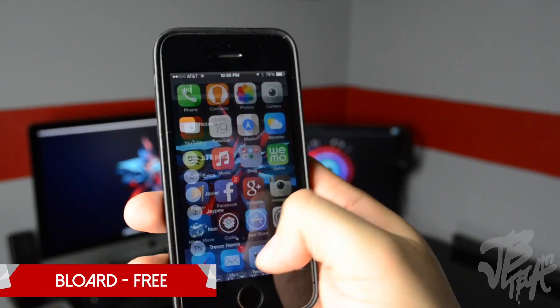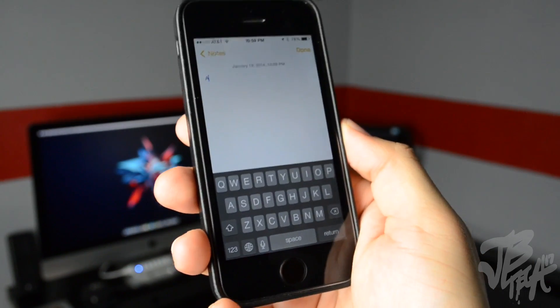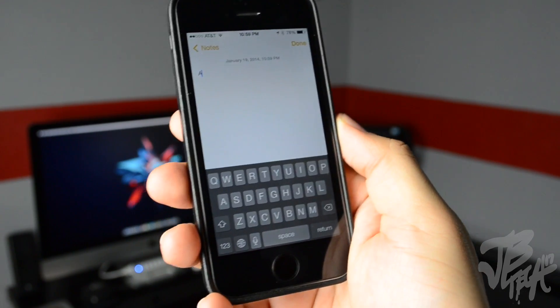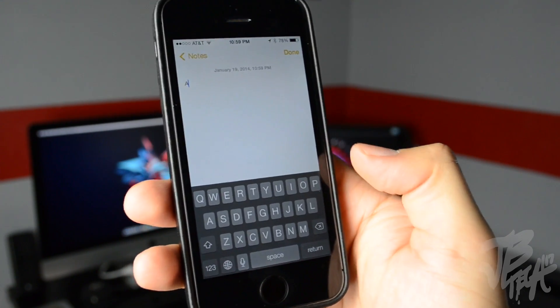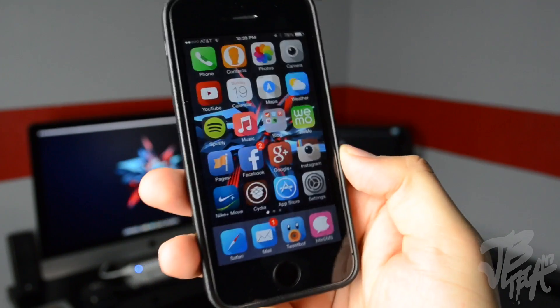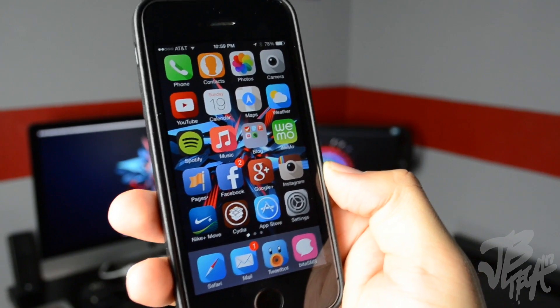The next tweak is called Bloard, which you can find for free in the BigBoss repo. What this does is it changes your keyboard to a black keyboard. If you're not a fan of the white keyboard, you can change it to the black keyboard. It matches my device and I really like it. It's free, very simple, and it's called Bloard.